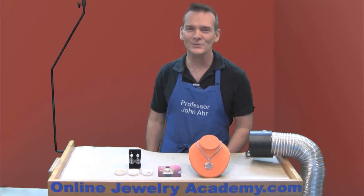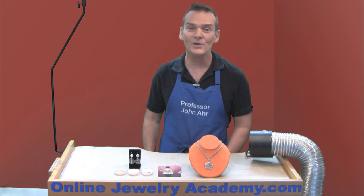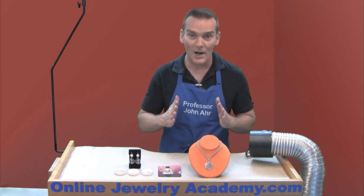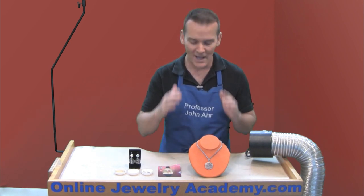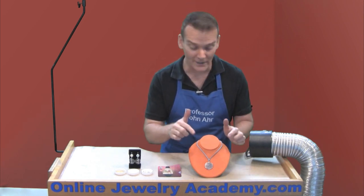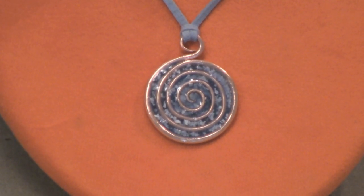Hi, welcome to the Online Jewelry Academy. I'm Professor John R and I'm your instructor. In this video I'm going to show you how to make a great project. It's simple, it's made from affordable materials, and it looks really good on. It's this right here — it's the copper spiral pendant.